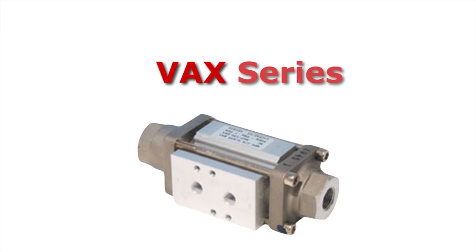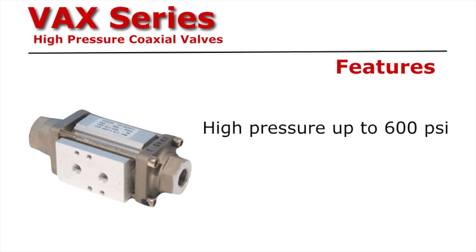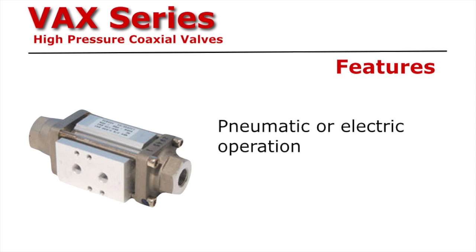Valve plus actuator come together to form the VAX series from Assured Automation. This high pressure coaxial valve features a compact design with fast-acting actuation and a high cycle life. It is capable of pressures up to 600 psi. It's available in two or three way designs with brass or stainless steel wetted parts, and with pneumatic or electric operation.